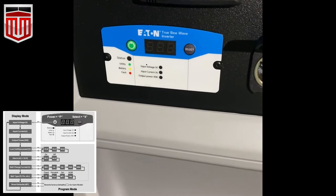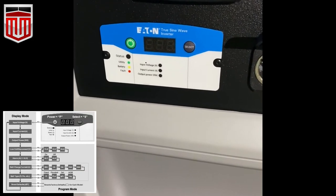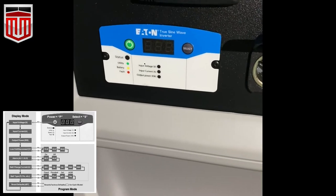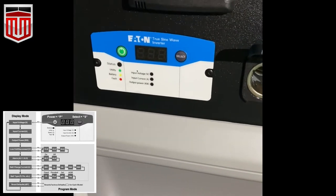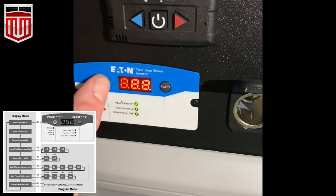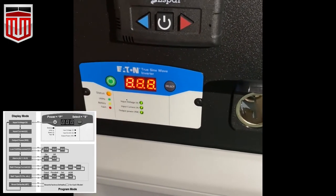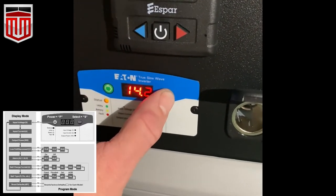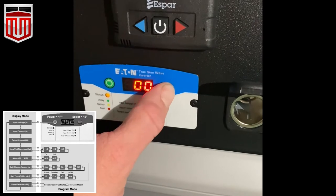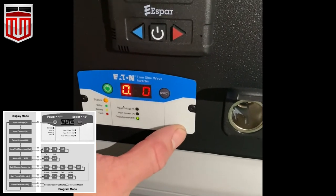Located inside the truck, I wanted to show the control panel of the Eaton inverter. It's located in the sleeper area on the control panel. Here's your power button on the left, and we can see our status light is yellow. We have our selection button to the right that we can use to go through all the different options to set the Eaton inverter.